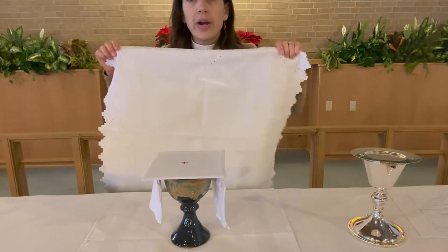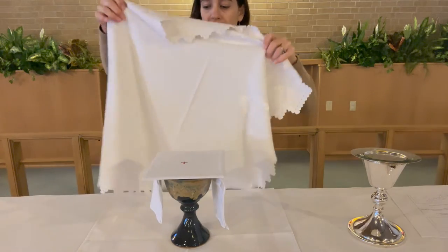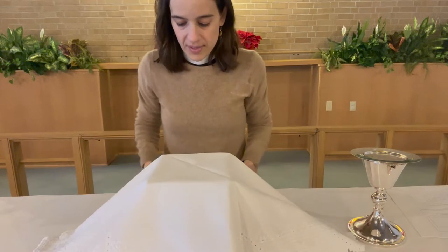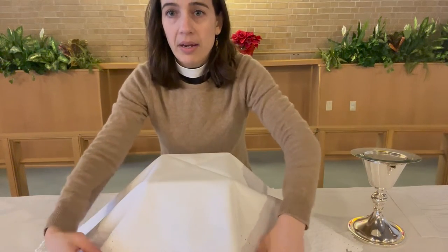The veil is another square cloth, kind of like the corporal, but a little fancier. When you set it around, I make a little tent — one corner comes out to the front, one to each of the sides, and one to the rear. The nice thing about having a pall is that it keeps the shape nice and firm underneath the veil.